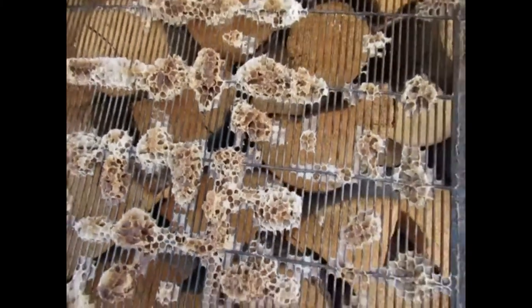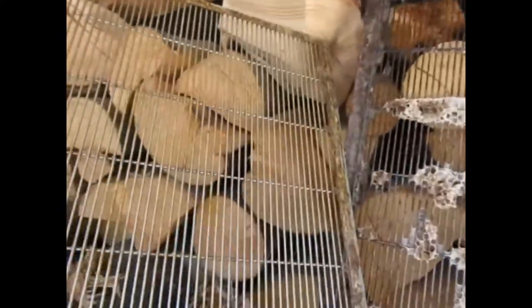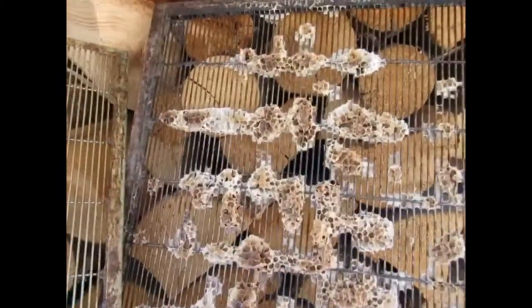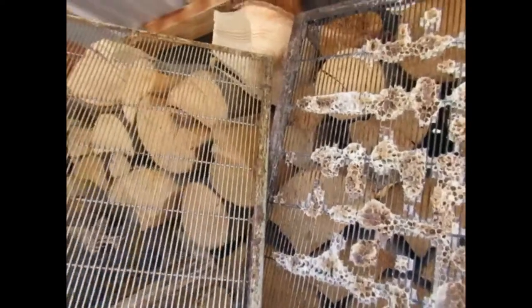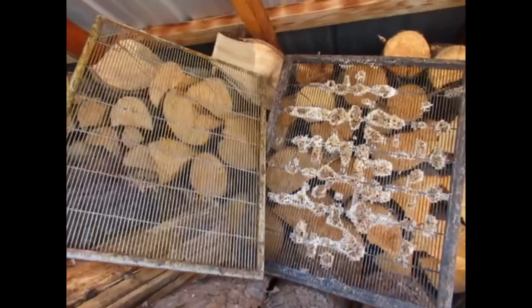Do your queen excluders look like that? I will show you how to take your queen excluder which looks like this, to this — and it's very simple. So let's get started.